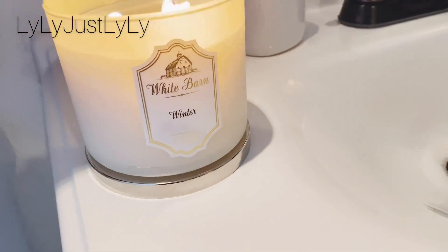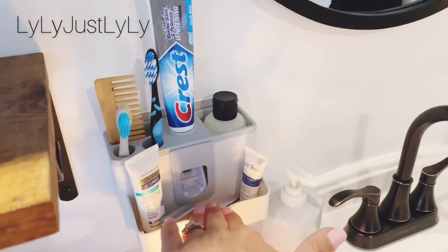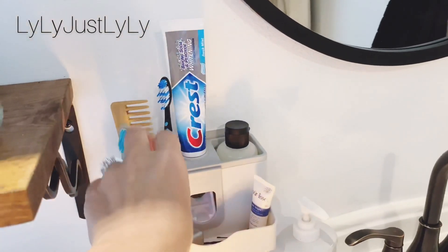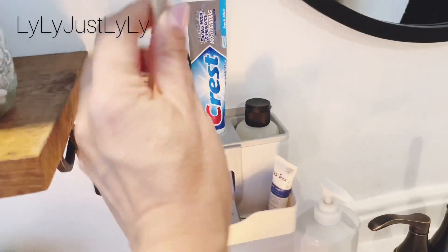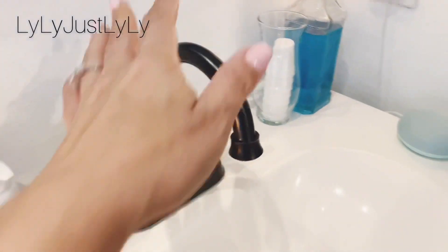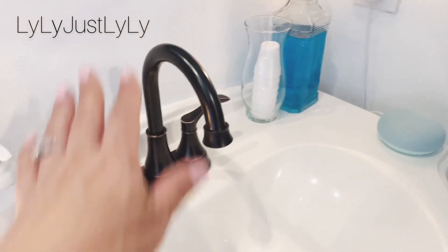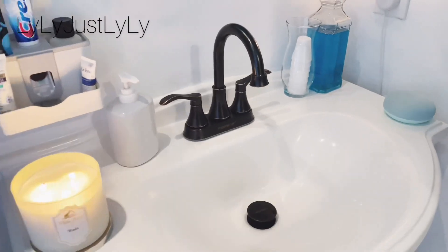This candle is from Bath & Body Works — it's Winter White Barn and it smells so good. This toothbrush holder is also from Amazon — it comes with two cups, pink and blue, but I took them off because they don't match. It works perfectly for toothbrushes, floss, and other stuff. We also changed the faucet because the old one was silver and looked dated. My husband installed the new one and did a great job.